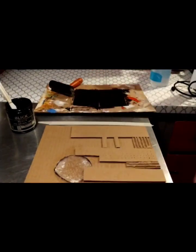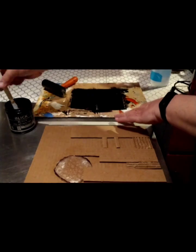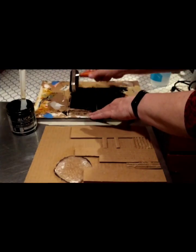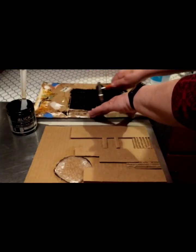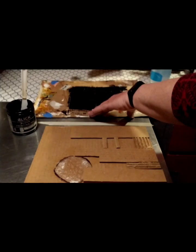We're using block printing ink and just an old cardboard for my inking surface. Take a little bit of ink, spread it at the top — I've already spread some on here — and it should sound like velcro when it's ready, so it has that kind of velcro tearing sound.